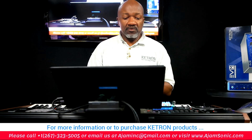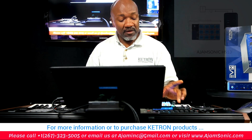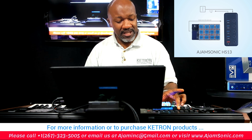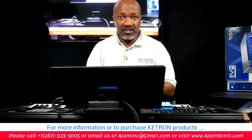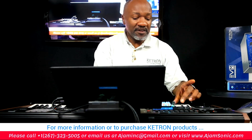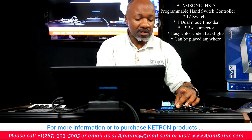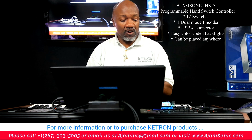Greetings to all of you out there. Welcome to today's presentation. This is our second video to talk about the HS13 from Ajam Sonic. If you missed the first video, check out the link in the description below. This is a very unique USB controller and it's available right now on our website at www.ajamsonic.com.